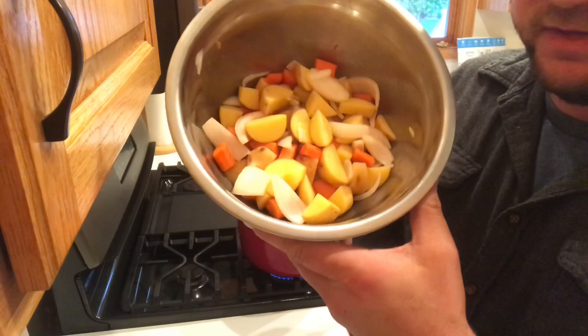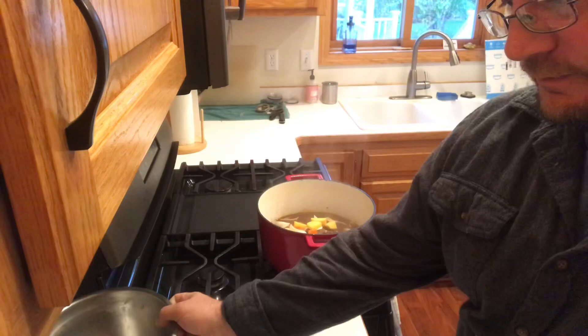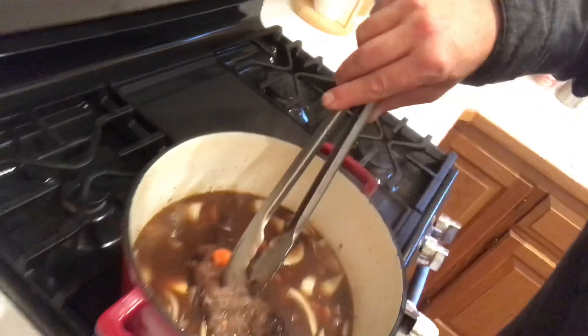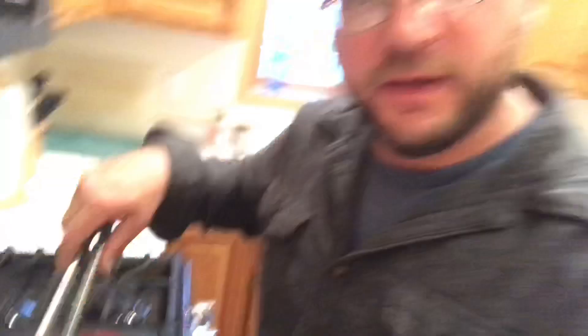All right guys, we've got about 30-45 minutes left. I cut up some baby potatoes, carrots, and onions and they are going to go right in. See how tender this is getting? It's kind of starting to pull away from the bone. So this is going to cook down for another half hour, 45 minutes, and then those vegetables will be nice and ready to serve.